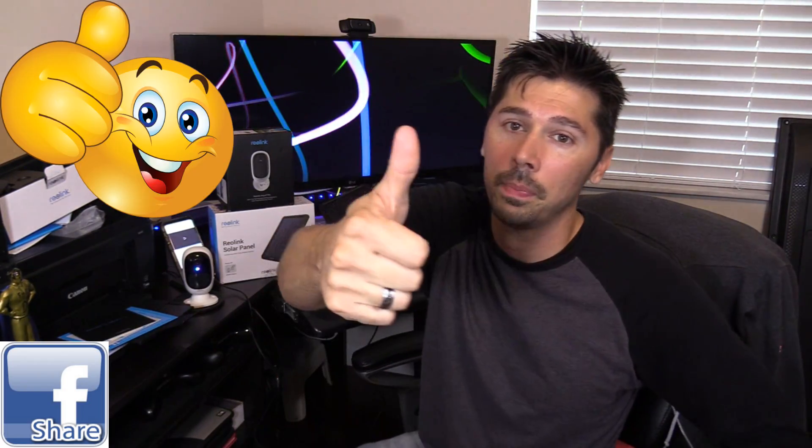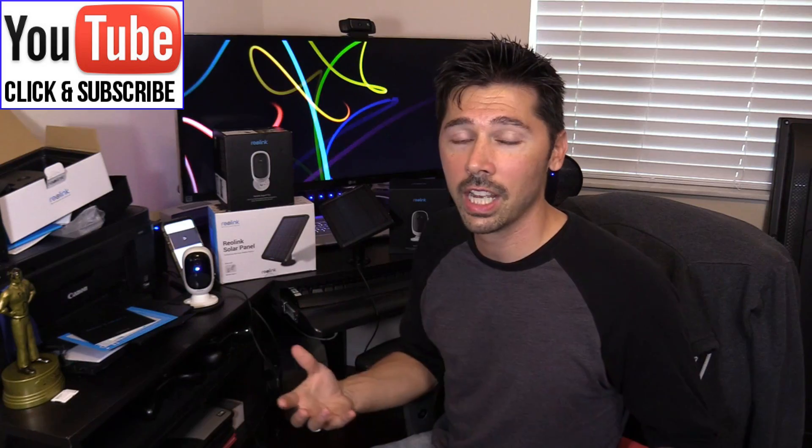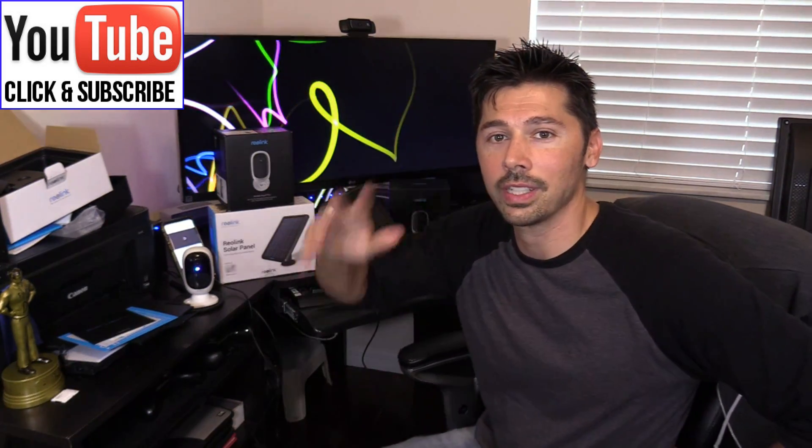If you found this video informative, give me a big thumbs up. If you want more how-to videos like this, subscribe to Tampa Tech — click the subscribe link here or the subscribe button down below. If you want to check out my other how-to videos, check out this playlist link. Thanks guys for watching. Bye.